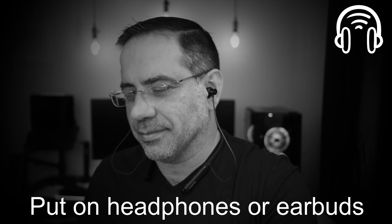Now we're going to do our audio test. Let's check out what they sound like.